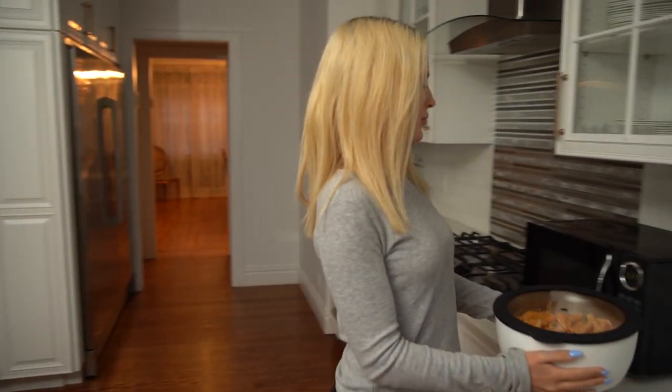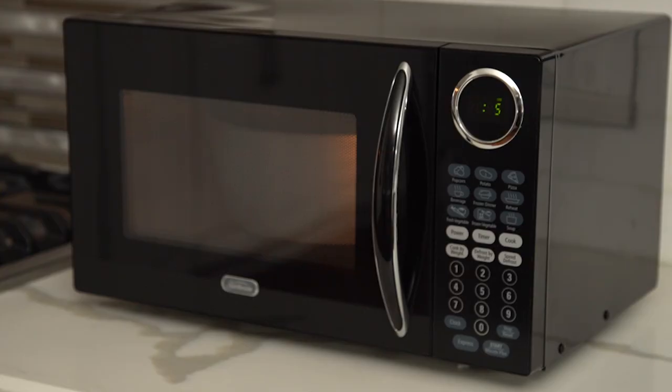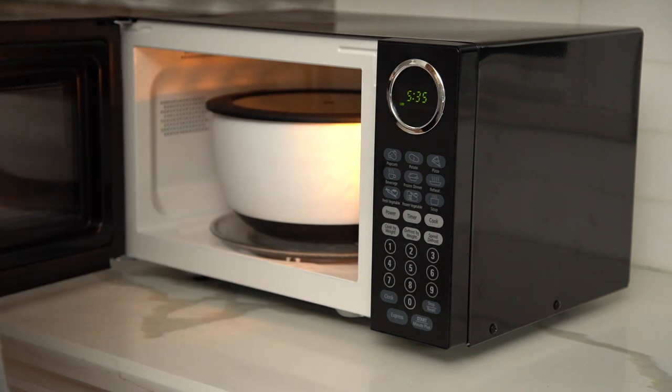UnbelievaBulls use a non-reflective coating that acts as a heat-resistant barrier to protect hands when contents are hot.